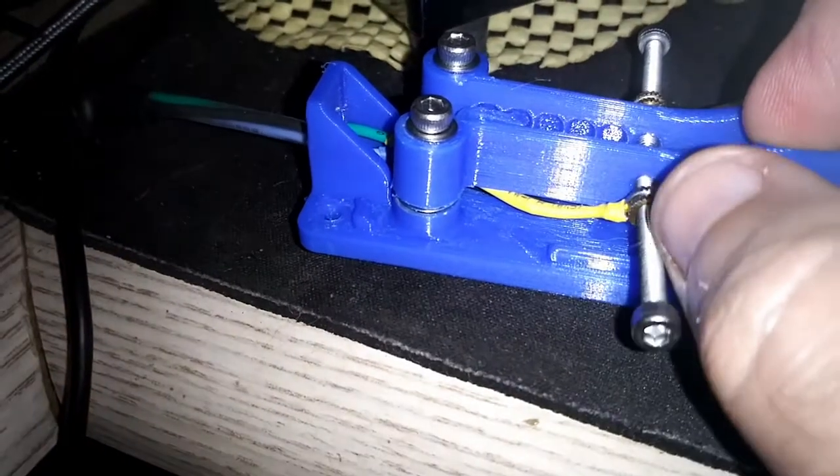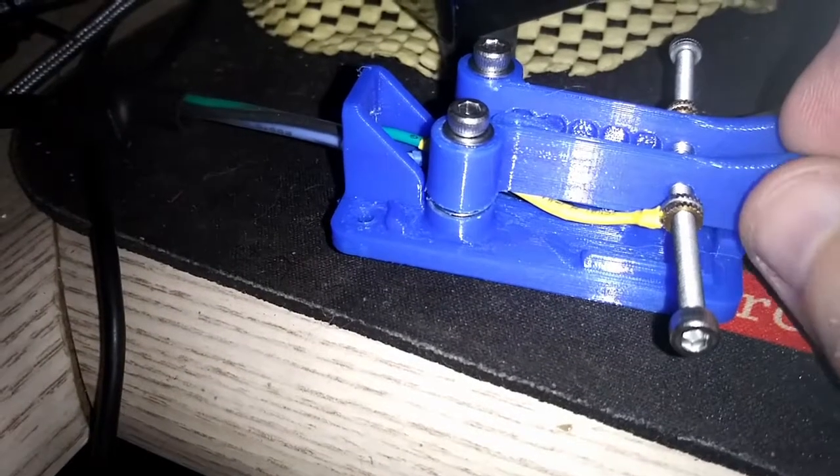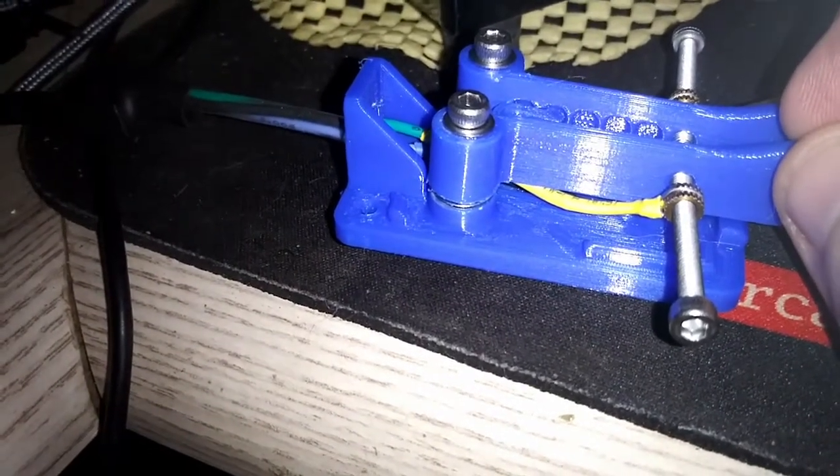I guess you could try and solder a wire directly to the screw, but that creates all kinds of problems, and the existing approaches seemed a little bit clumsy to me.